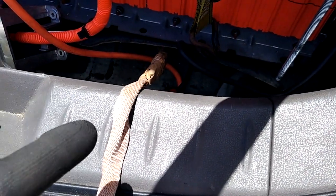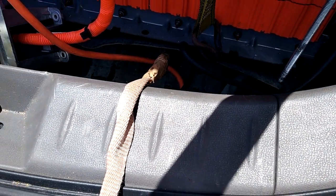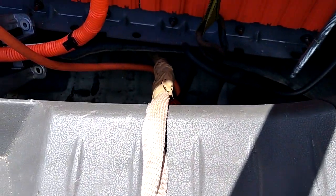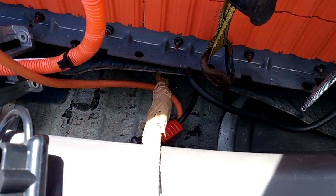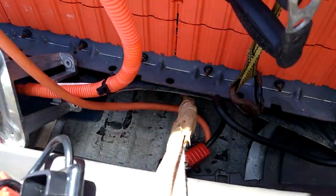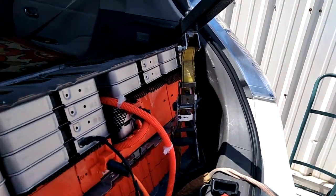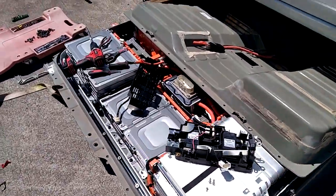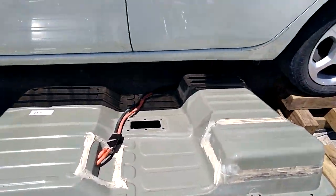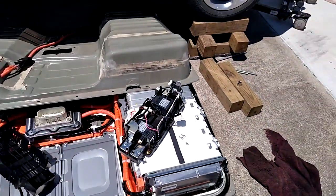Welcome to today's video. It is time for me to do the improvement that my friend did on his Nissan Leaf by bypassing the current sensor. I decided to tape the cable to a rope and pull it out. I used this to hang it so I could have some allowance, and I was able to get it out. It's out — I got it out. I started today just a few hours ago.